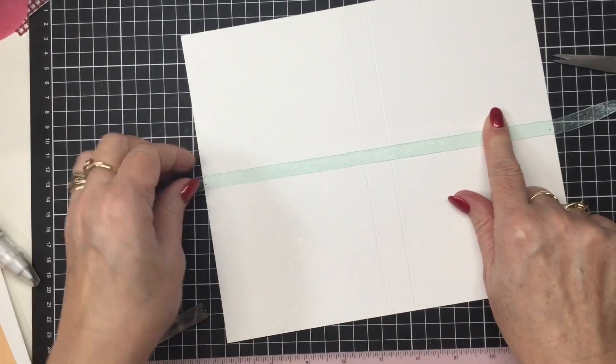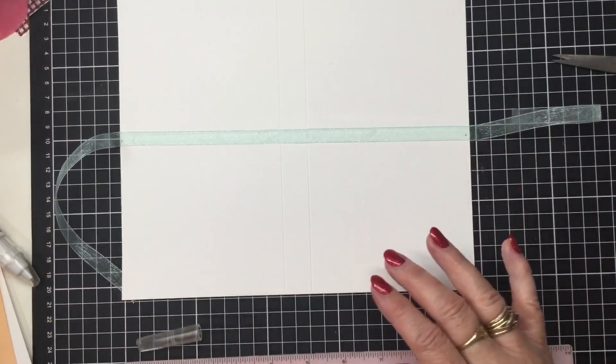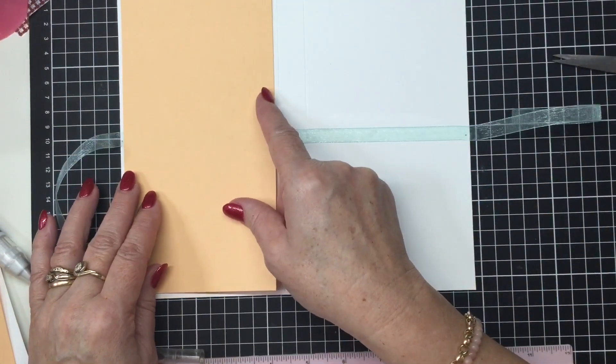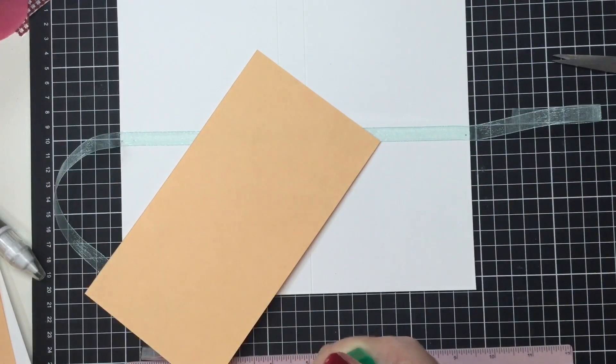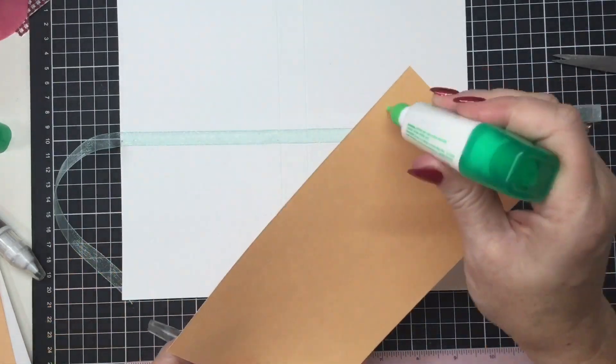With these layers, you can also pop a layer on the back to ensure that ribbon's not going to lift. It can be a full piece like on the front, or just a part piece. I think I might just pop a part piece on there — I'll cut it and show you the measurements.